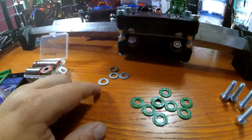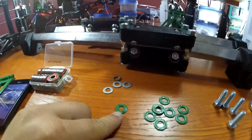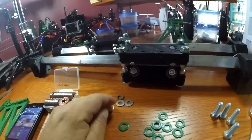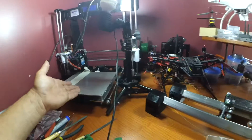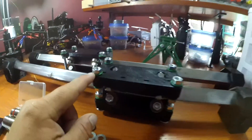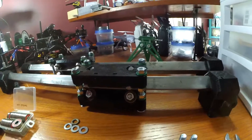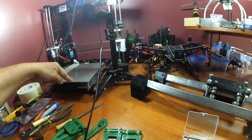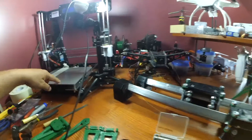M8 standard washers — you're going to need a lot of those, at least 30. In my build I used 30 printed M8 standard washers. These are 14 cents a piece, so I went cheap and decided to print some out on my 3D printer. These 3D printed washers work out just fine. I think I used close to 36 of them. I'll leave the Thingiverse link in the description below so you can print your own.